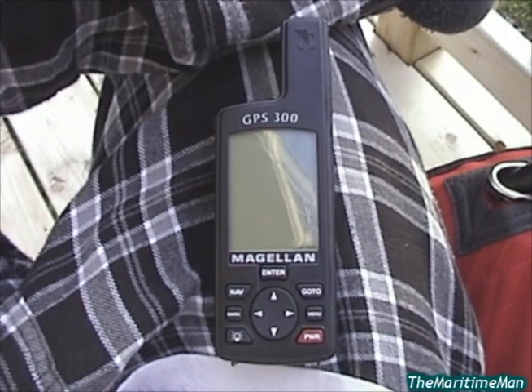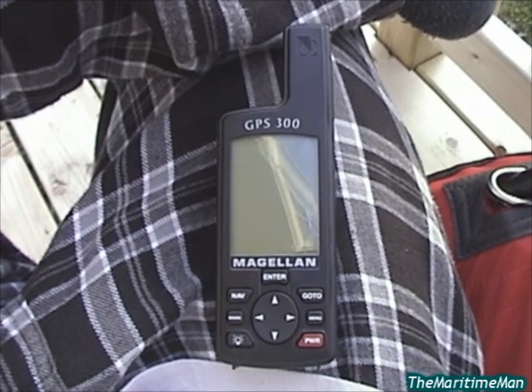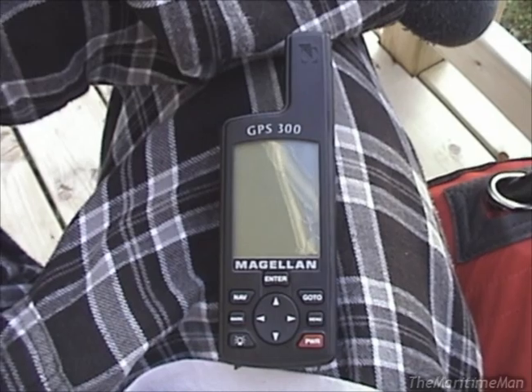Greetings! I've got something pretty cool to show you today. This is a Magellan GPS 300 handheld GPS navigator, made in 1999.